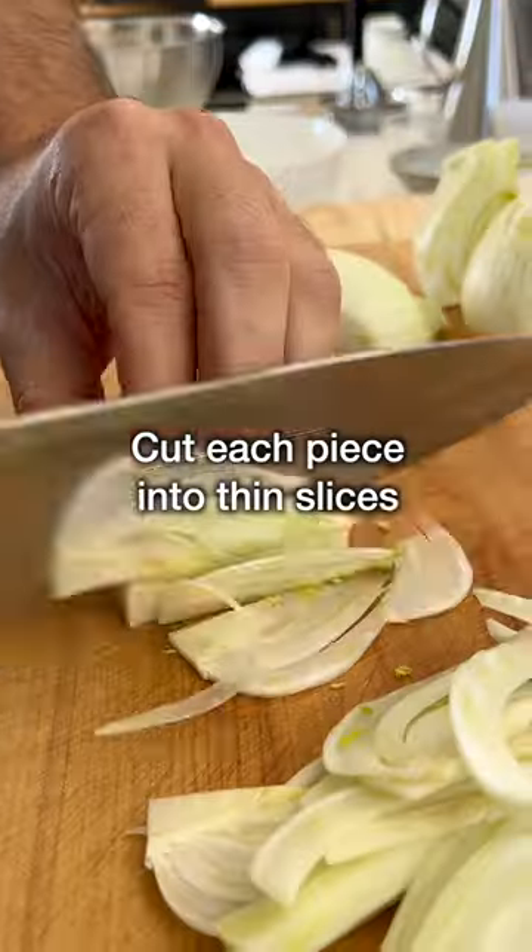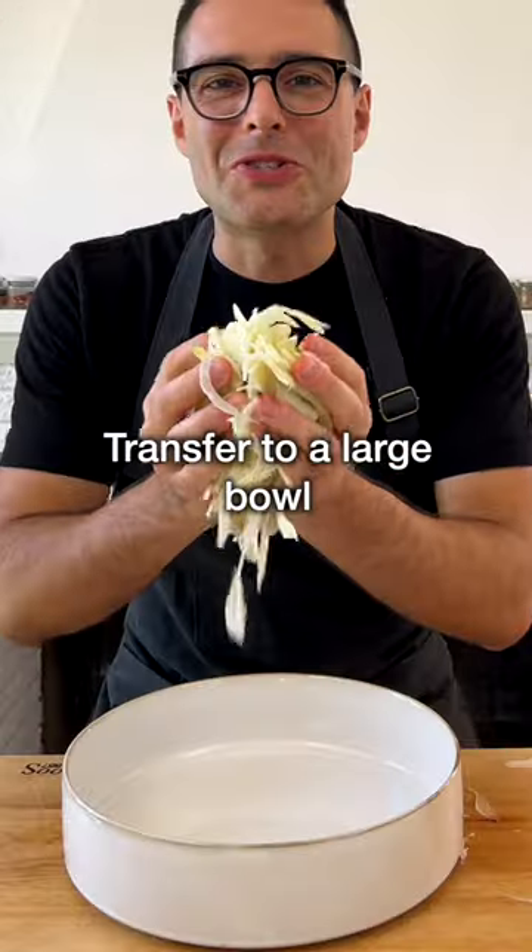Cut the fennel in half, then in half again. Cut each piece of fennel into thin slices, then transfer to a large mixing bowl.